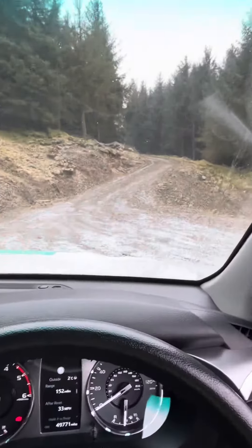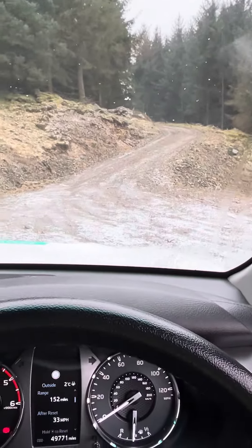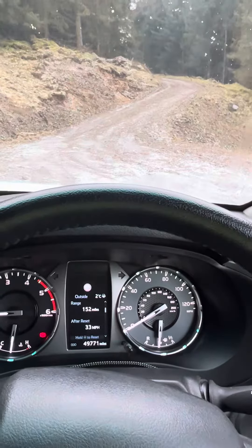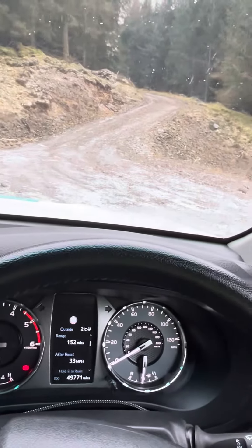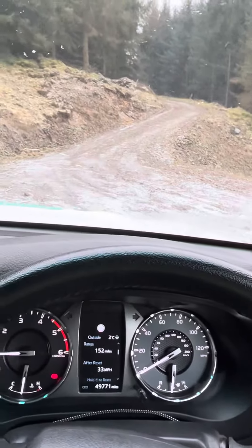I'm going to attempt to go up this hill. It's quite steep — it doesn't look it from the angle I'm set up, but it is steep. If I try to set off in two-wheel drive or even in four-wheel drive, I'm going to have to give it enough power to get up the hill, which means I'm going pretty fast. That's not really a controlled climb, especially with a drop on the other side — there's a good chance I could slide about and end up going off the edge.